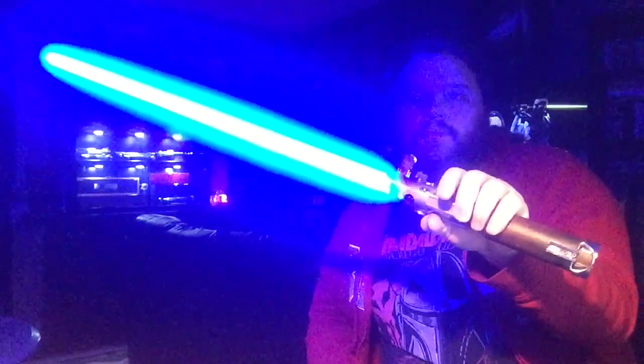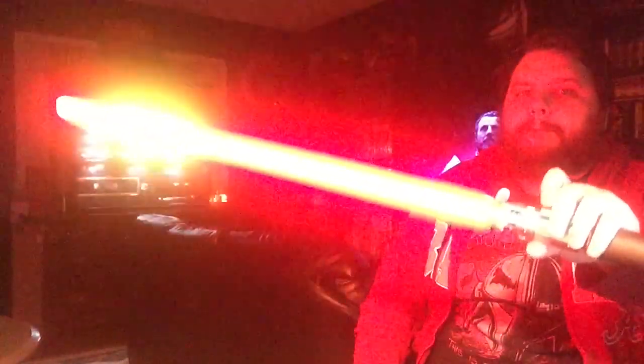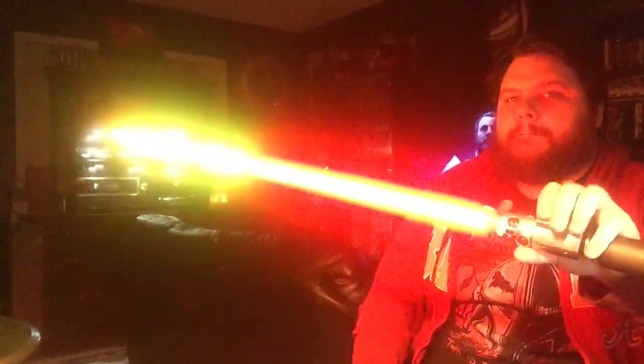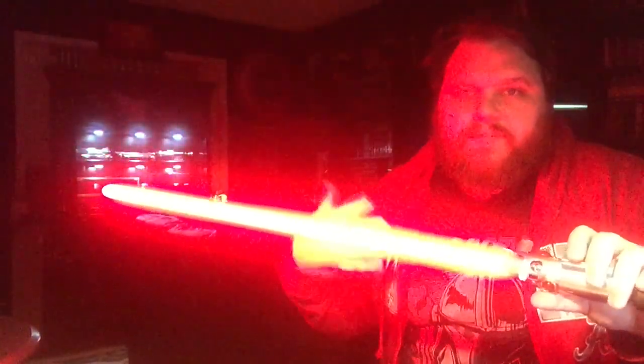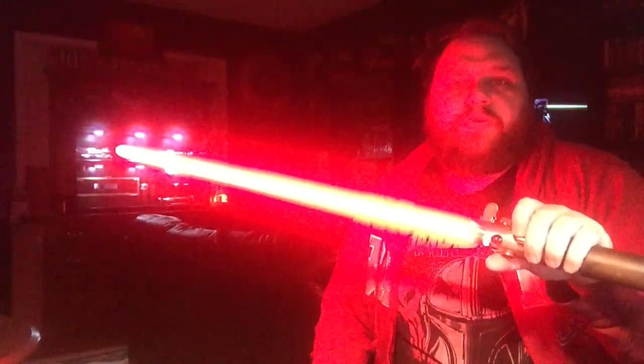Tip drag — just point the saber down and hit auxiliary. Force wave type function — double tap the auxiliary and that gives you your force wave or whatever you have set.